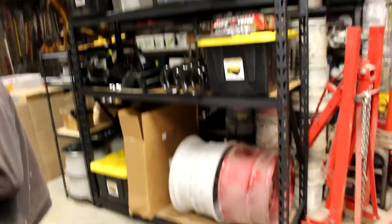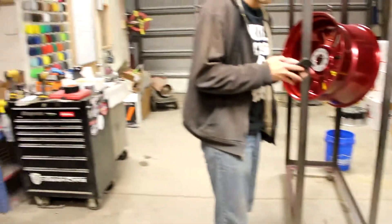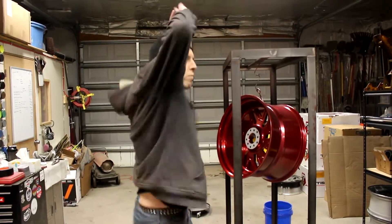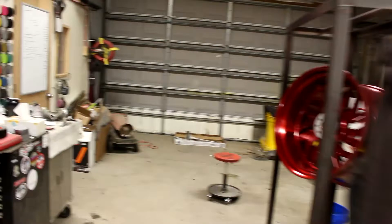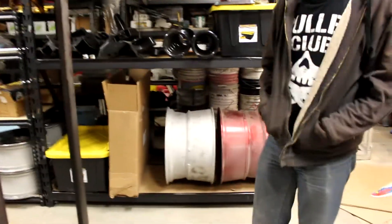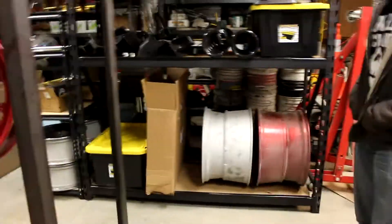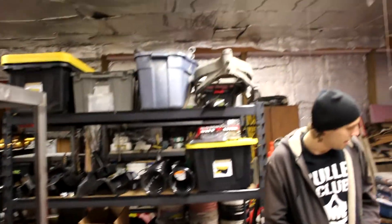Tyler put together this nice shelf for us here to help organize parts. Got a bunch of stuff off the ground - now we got a lot of room for activities here. Great job, Tyler. We also have another cart that's in the back of the truck still, but at least we'll have two for tomorrow when we coat this wheel and that one - and that one's got to be stripped. All of this stuff has to be done this week, except for the top shelf. Top shelf is my stuff that we get to when we get to.